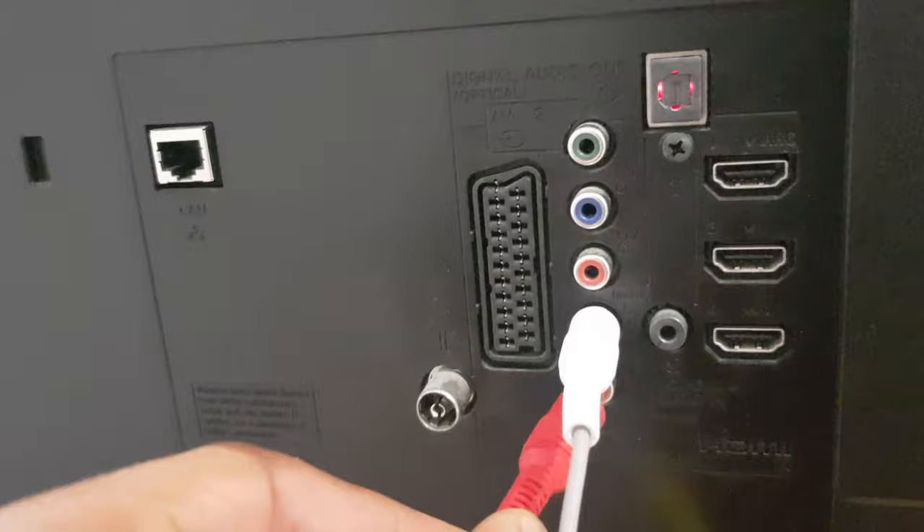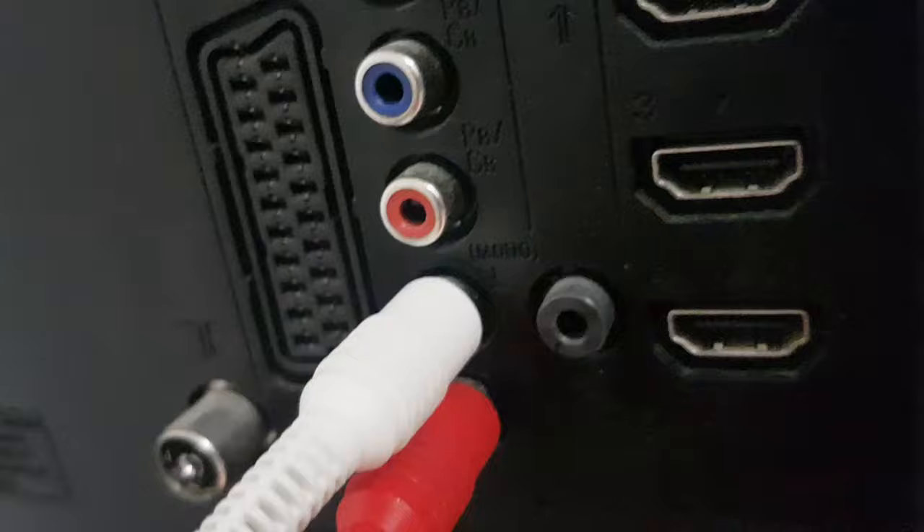Next up is the red cable. You can see two red holes — it actually goes on my TV into the bottom one. If we have a close look, you can see Mono L and you can just make out Mono R.